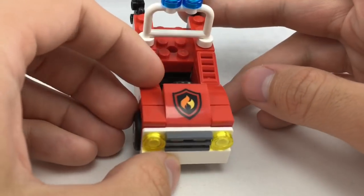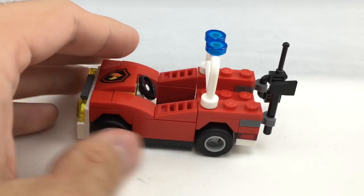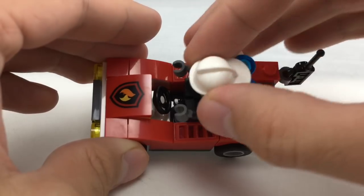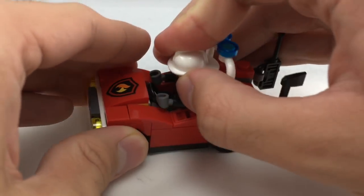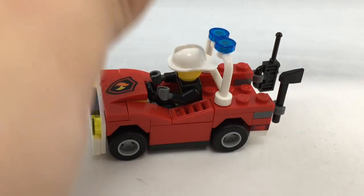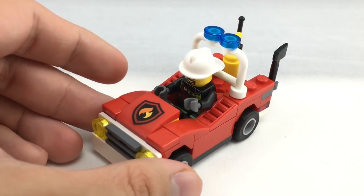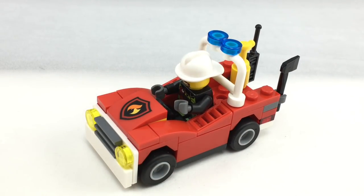I do like how they have that printed little sloped piece on the front, which appears in some smaller fire sets from this year. You have space to include one minifigure — the little fire guy — to drive it, and you probably have space on the back to put his fire extinguisher. Very simple but effective build.